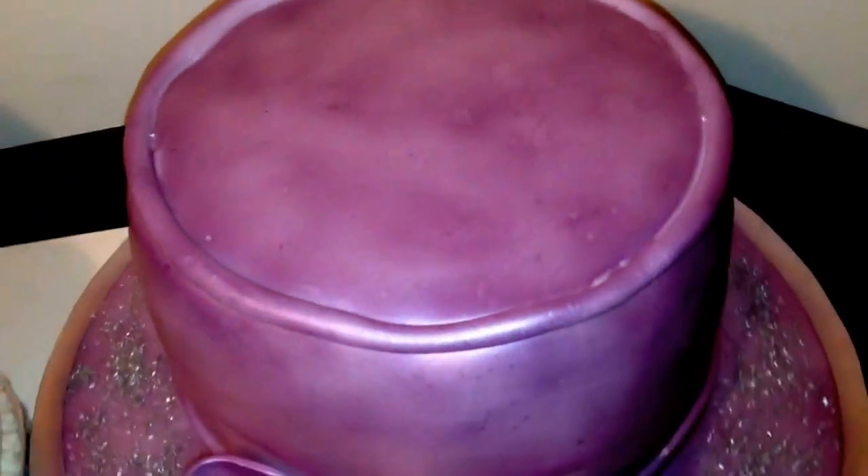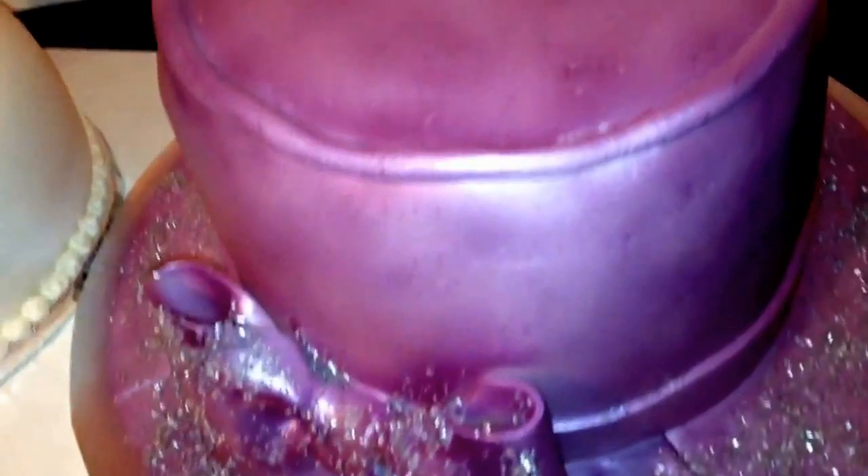My bow I did a day ahead because I knew it would dry — it's just leaning up against the cake. My glue for this cake was royal icing because I needed everything to stay put.